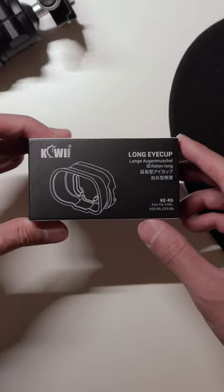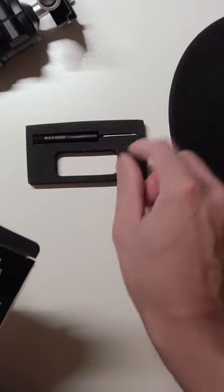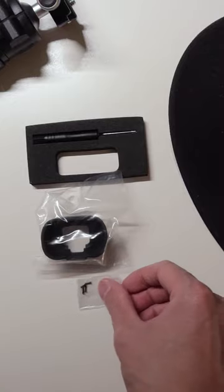This is the Kiwi Photo iCup Extender for the Canon R5 and Canon R6. It basically turns your camera eyepiece from this to this. What comes in the box is a screwdriver, the eyepiece itself, and a couple of extra screws.